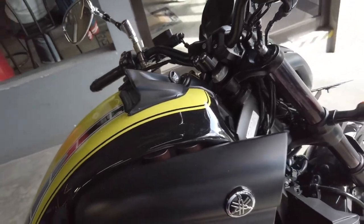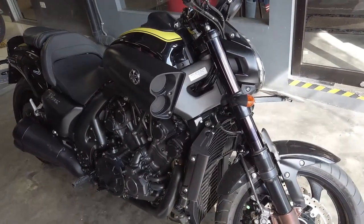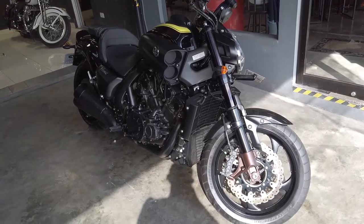Saya rasa demikian saja dulu, quick review dari Yamaha V-Max 2019, kalau nggak salah. Terima kasih sudah menonton, jangan lupa like, share, komen, dan di-subscribe, Dekalabaribu. Kita ketemu lagi di video yang datang, terima kasih, have a nice day.